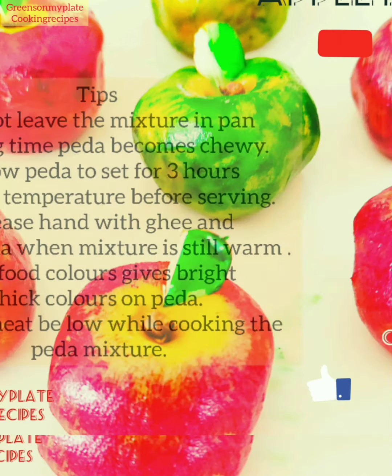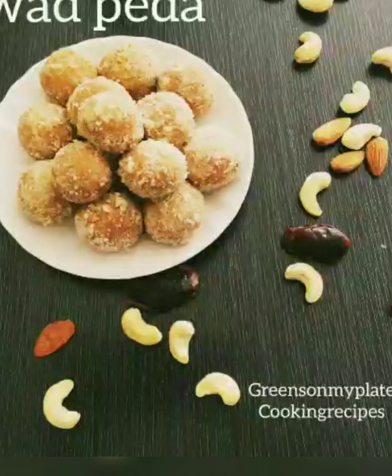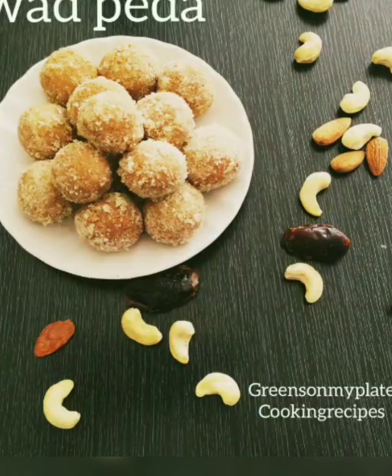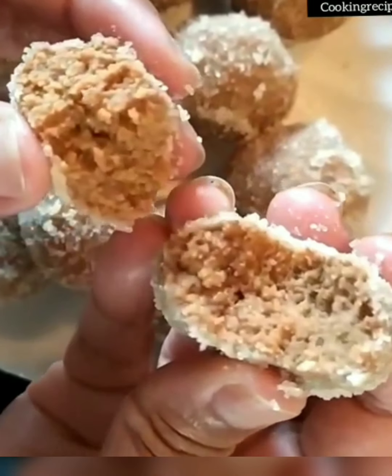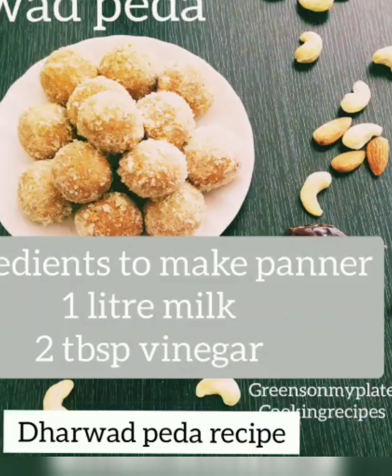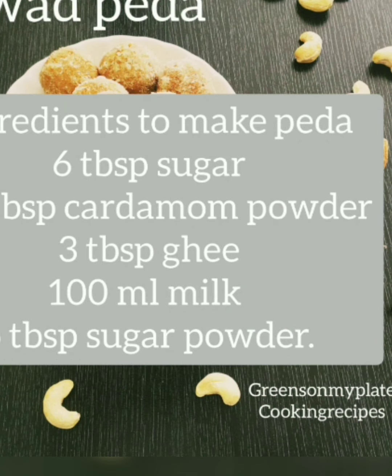Allow it to cool for three hours, then apple peda is ready to serve. Now let's make some Darwad peda. Darwad peda is made from milk, ghee, and sugar. The paneer is roasted in milk and ghee for a very long time to get a perfect consistency, then made into small balls and rolled in sugar powder.